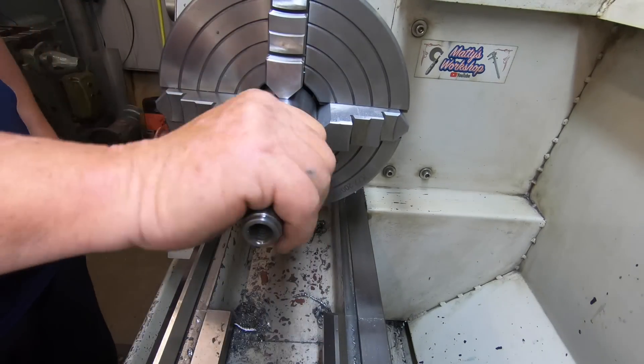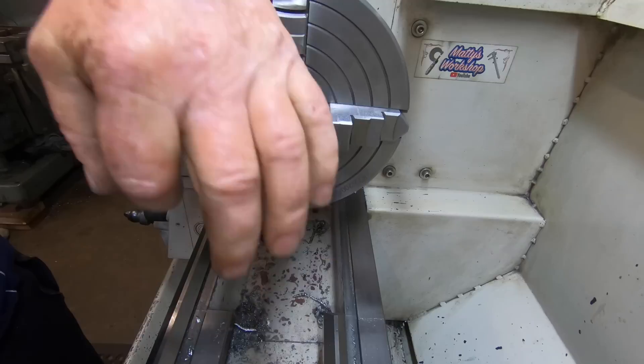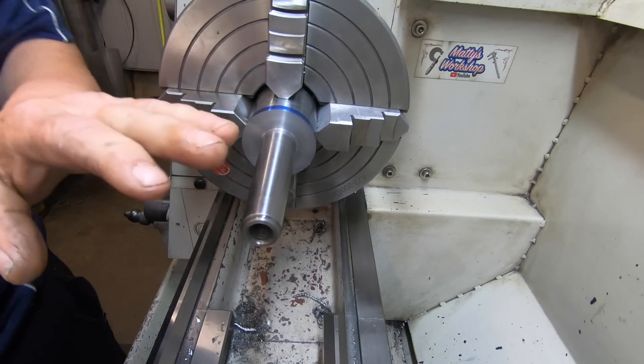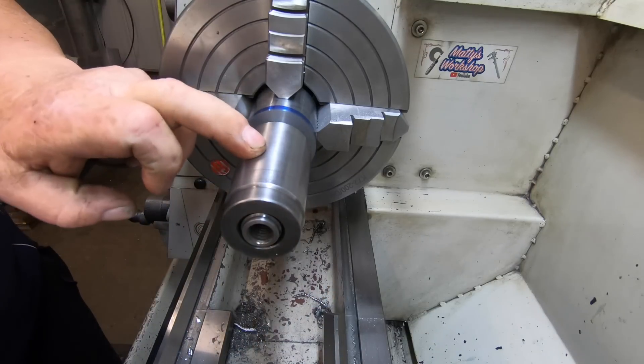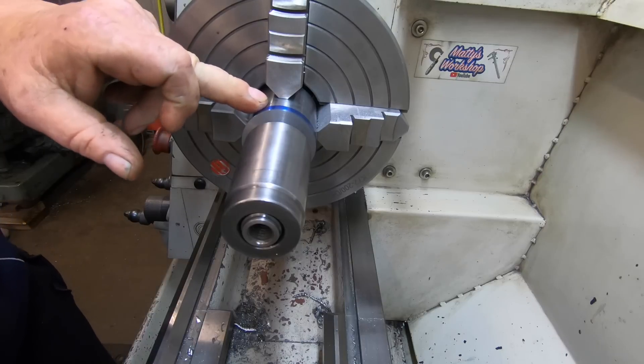Just had a visitor - sort of lost what I was up to but I've got that thread tapped. I can take this out now and hold it in the headstock with the drawbar and finish machining the features on this end.